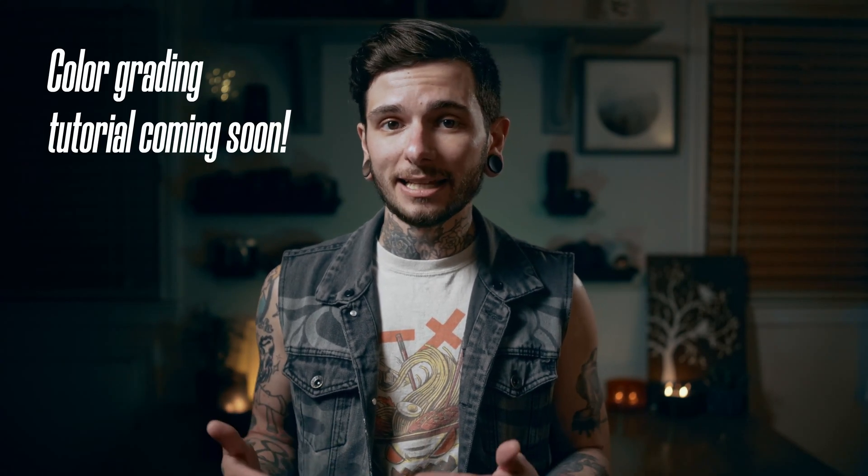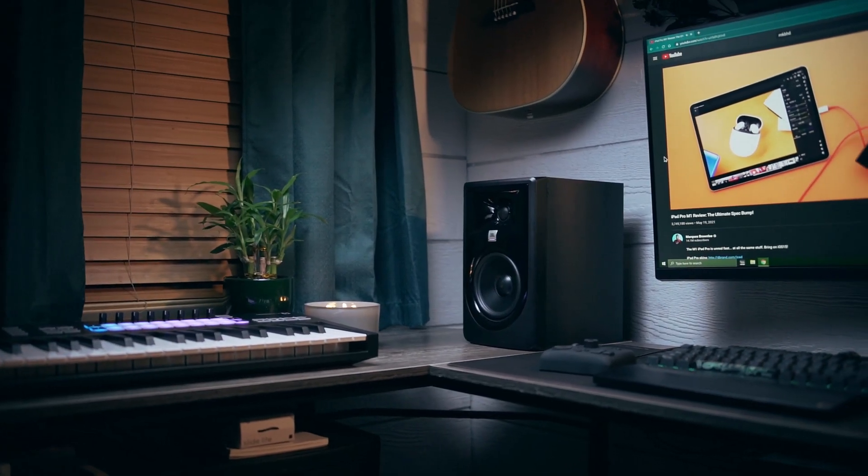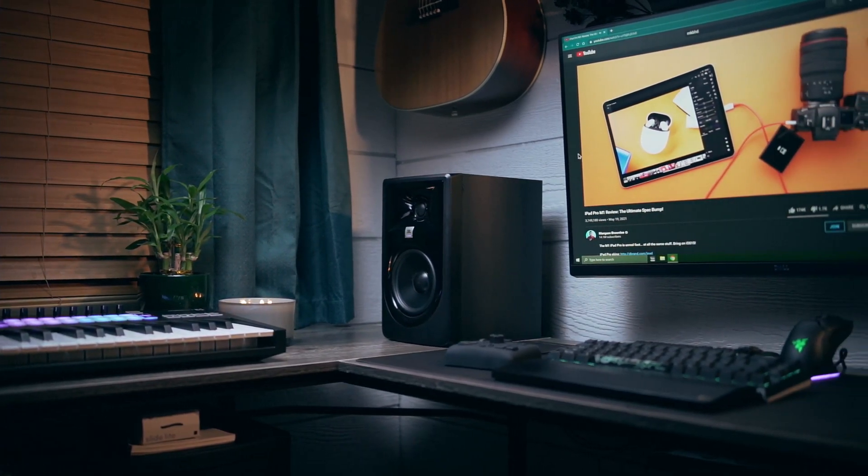As for whether I'm keeping or returning the TourBox Neo, I'm not sure right now. I tried editing without it and it was a pain not having knobs to turn, so it's really growing on me. But $180 is a lot for something I don't like the way it looks — I think it makes my desk look more cluttered and it looks more like a toy than a professional tool. In terms of practicality and usage, it's great. I really like having extra buttons I personally mapped and knobs and all that stuff. I just don't like the way it looks, and that's really my only gripe.